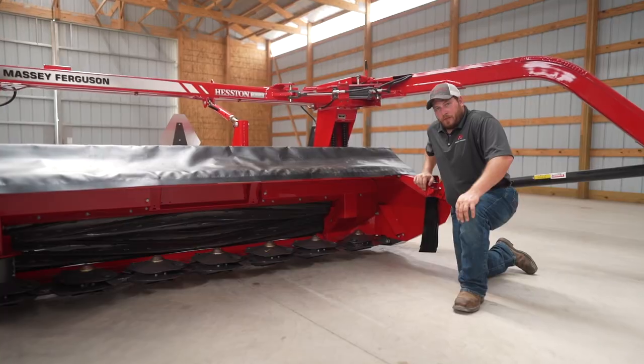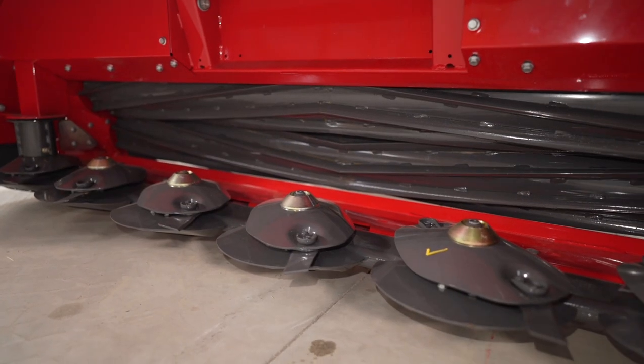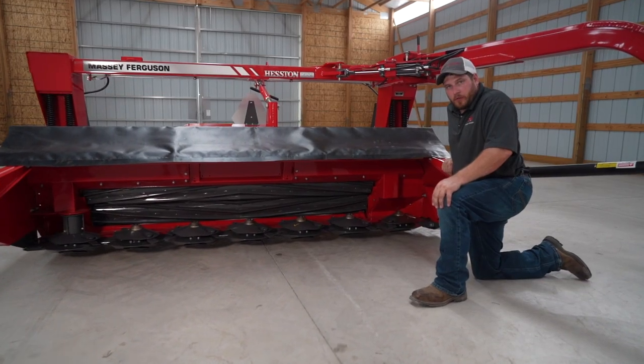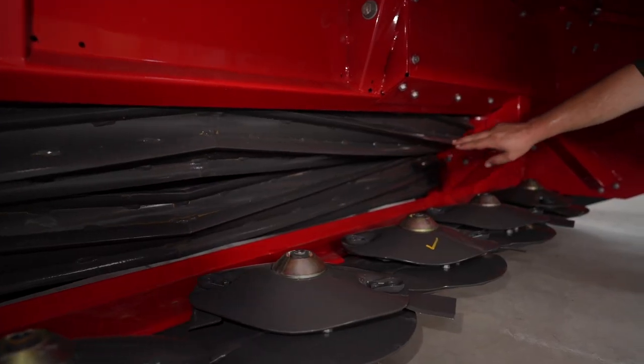This mower uses a shaft drive cutter bar. The benefit of this is that it allows the discs to be closer to the conditioner rolls to improve the crop flow. There are two conditioning roll options for the 1359: steel on steel as shown, or rubber on rubber.